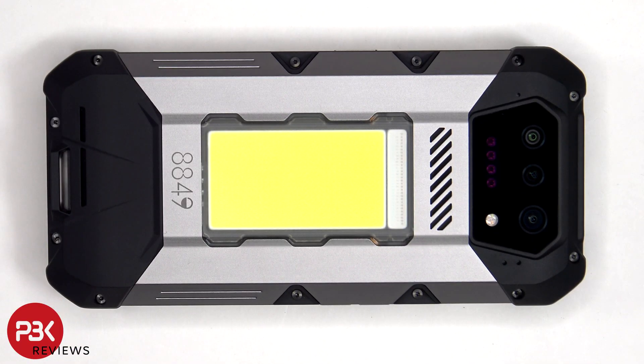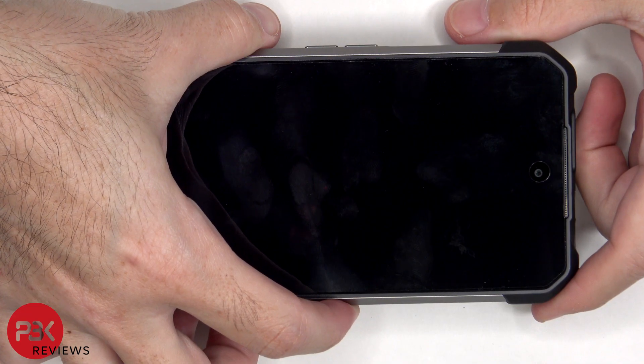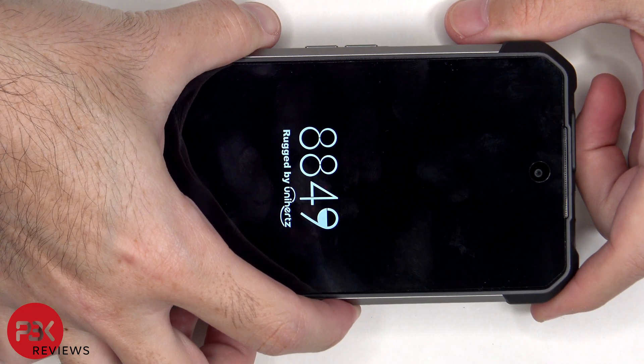Once everything's back in place, flip over the phone, power it on, and you're done. I hope you enjoyed this video, and I'll see you in the next one.